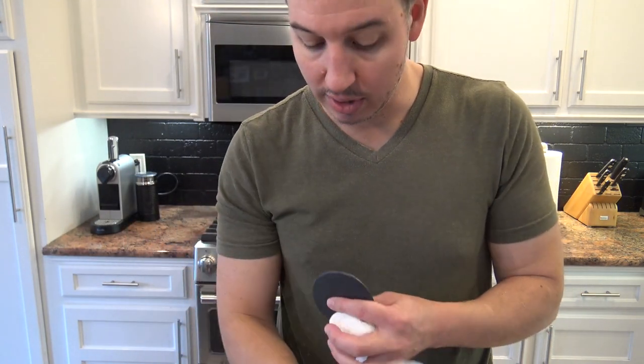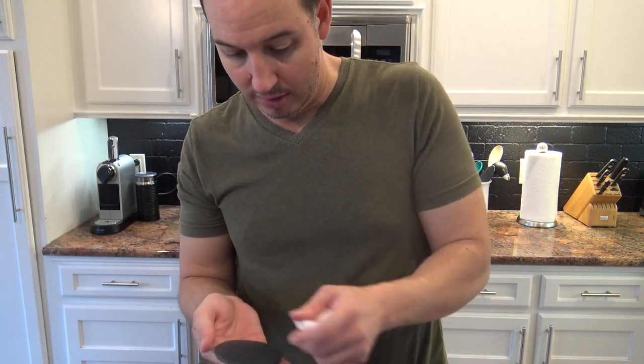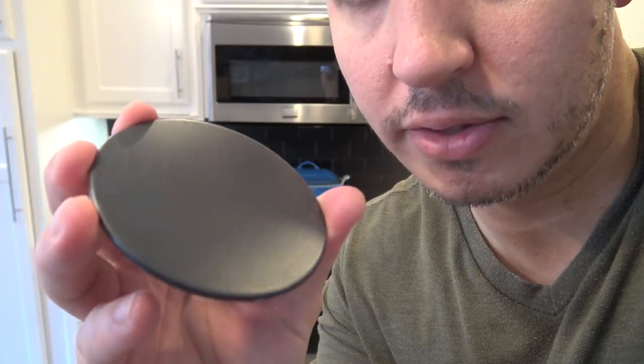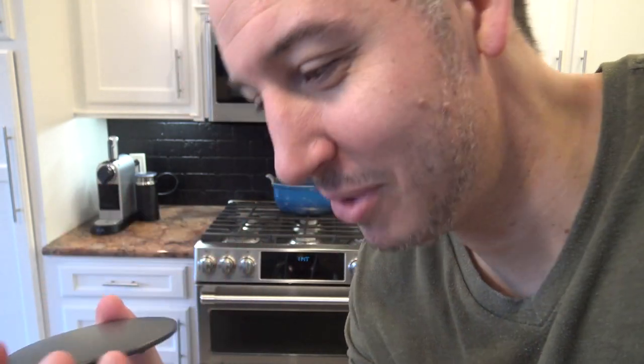If you still have a little gunk left over to finish it off, just use that Bar Keepers Friend. It does require a little bit of scrubbing, but as you can see the job got done — looks like a brand new gas stovetop cap.